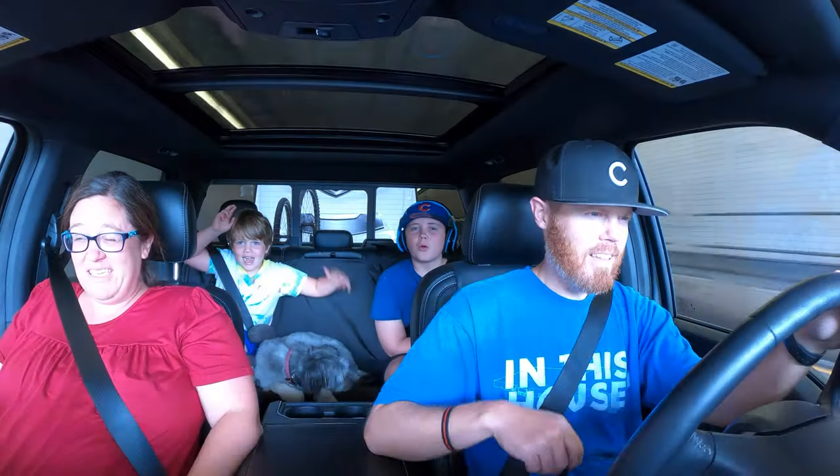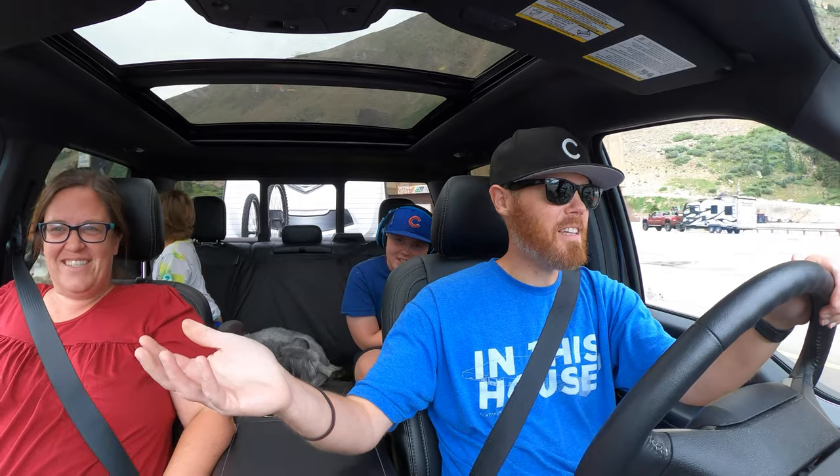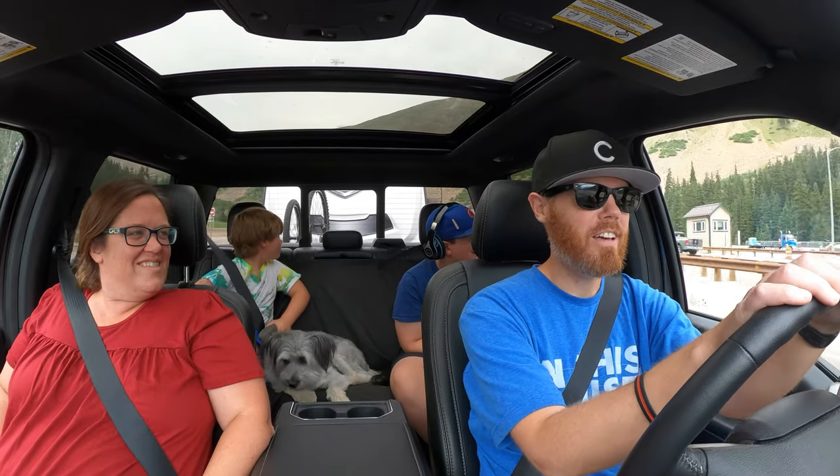And now we're in the Eisenhower Tunnel — I guess I don't need my sunglasses in the middle of a mountain with our trailer. Get the sunglasses ready — you're going to get blinded. Welcome to Summit County! Name that movie if you know that quote.